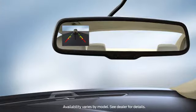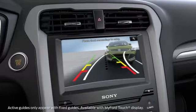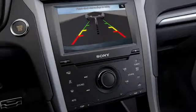The camera can use up to three different guides to help direct you. Fixed guidelines show you the actual path your car is going in while reversing in a straight line. Active guidelines show you the path in which you intend your car to go when reversing — perfect for when you're backing into a parking space. And a centerline guide, which helps if you're trying to line up your vehicle with something like a trailer.